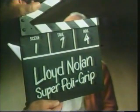Lloyd Nolan for Super Poly Grip. I've used Super Poly Grip for five years now. I don't need this grip. Cut. But, Lloyd... Listen.